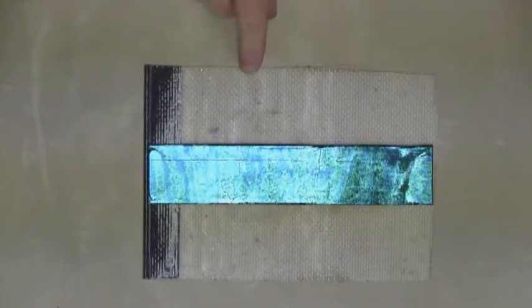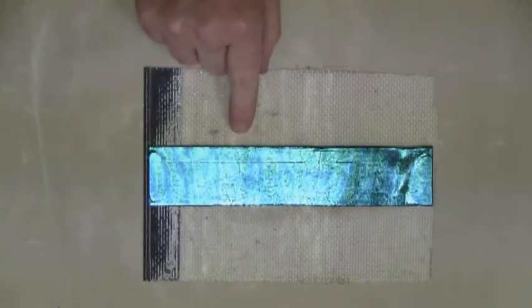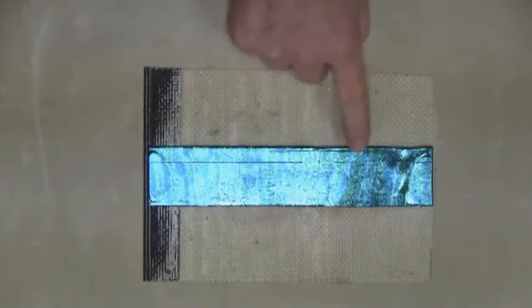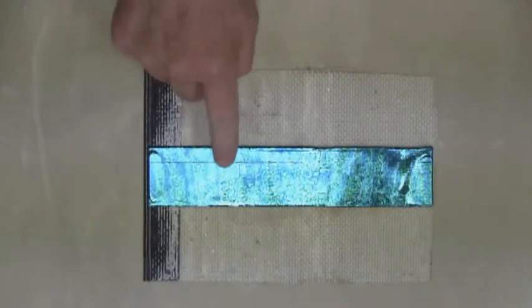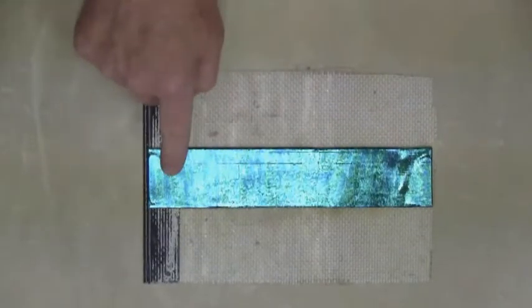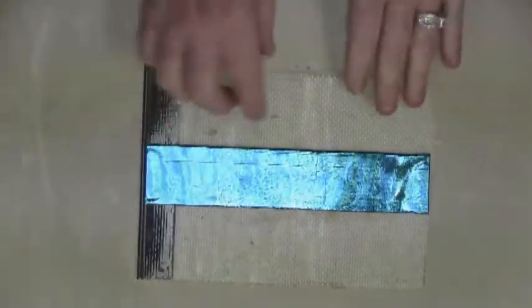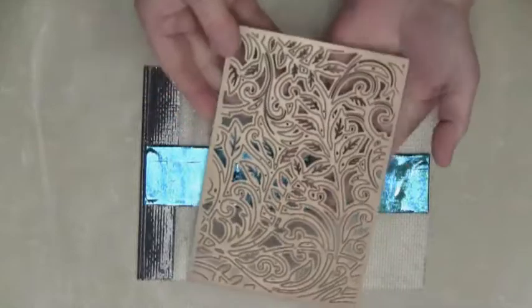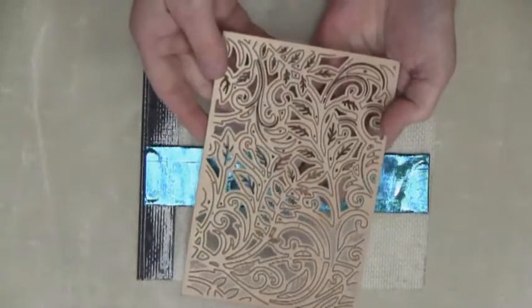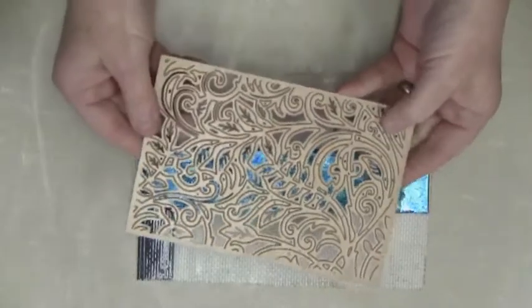We're going to begin by manipulating and stamping a texture into our friendly plastic. I have already heated the friendly plastic with the heat tool — I pretty much just heated the top of the friendly plastic, as the heat doesn't go all the way through. So it's still somewhat soft, but not gooey soft.